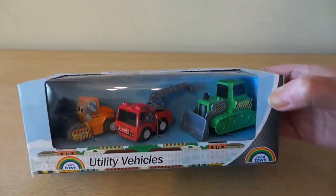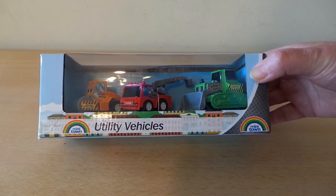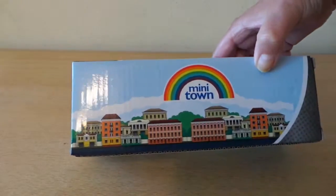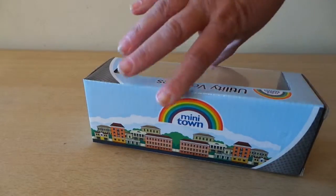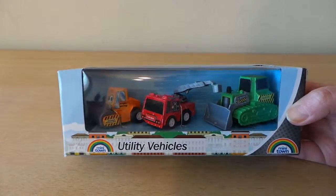That's just a brief review of these mini toy town utility vehicles. I'll just turn it around so you can see the back — just small, simple vehicles to add to your collection.